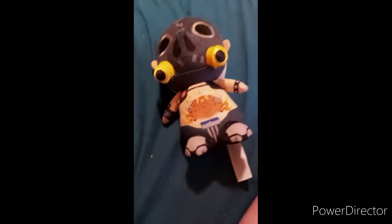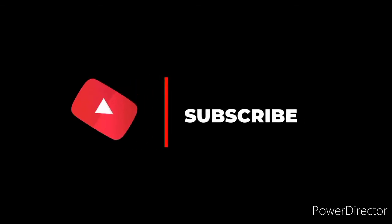So yeah guys, like, comment, subscribe. Don't forget to subscribe.